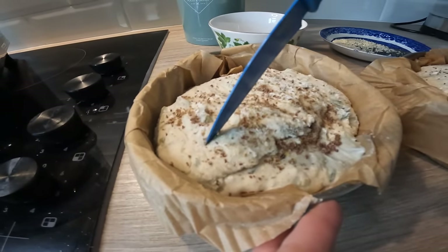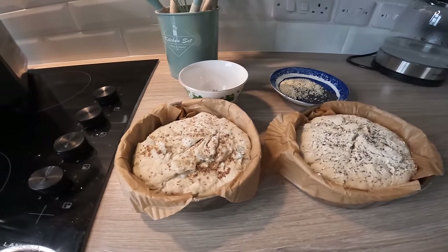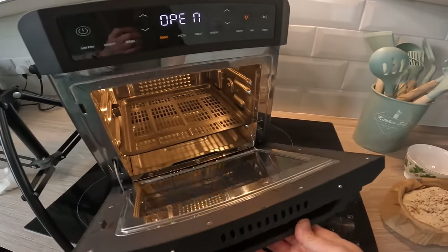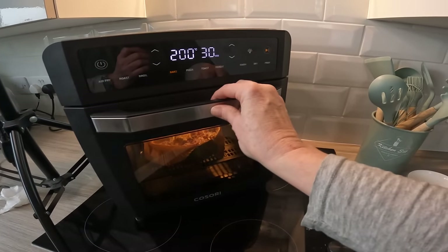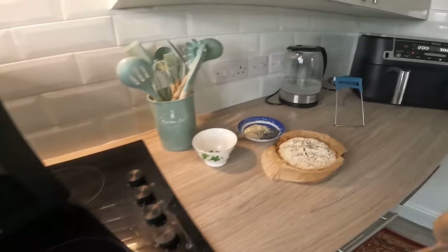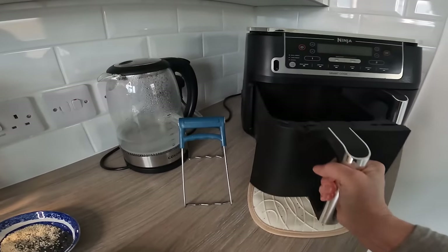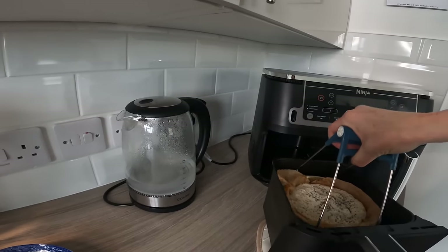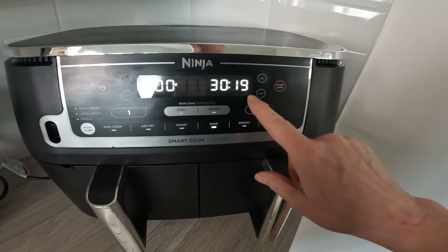Right, that's preheating, as is the other one. Back with a sharp knife to score — it's a bit gloopy but hopefully that'll do it. We'll see. The ovens are asking to add food now, so in it goes — brilliant. And let's get the other one in too. 30 minutes, see you in a bit.